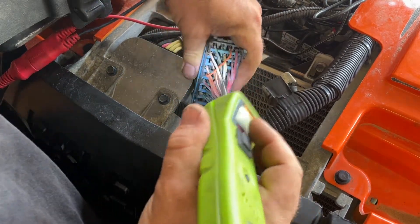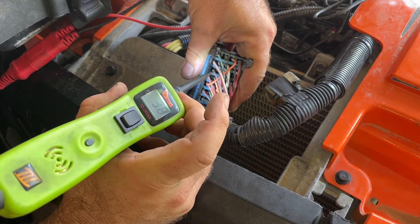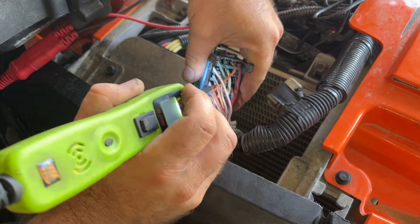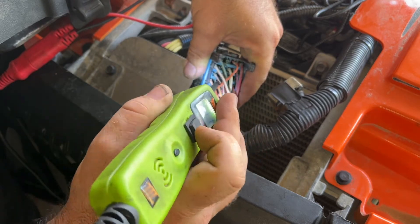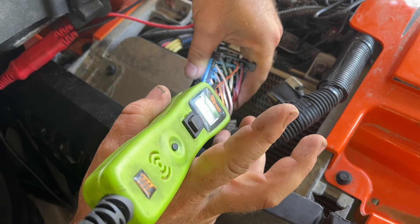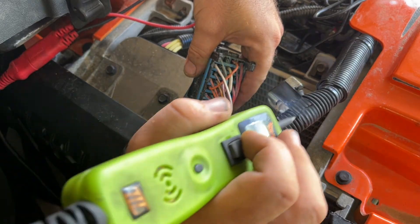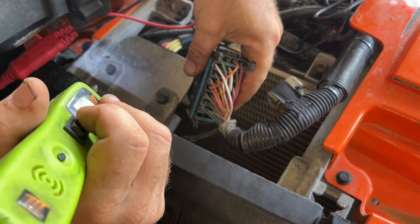I've got my power probe hooked up. Your wiring is going to be right here — you're going to have a red and a white, another red and a white, an orange with a black, and a red with a yellow tracer. That red with the yellow tracer is your control wire. If I touch it and add ground to it, that turns our fan on. So this is the wire we're going to want to jumper into. I'm going to pull this casing open a little bit and get this wire out so I can splice into it.